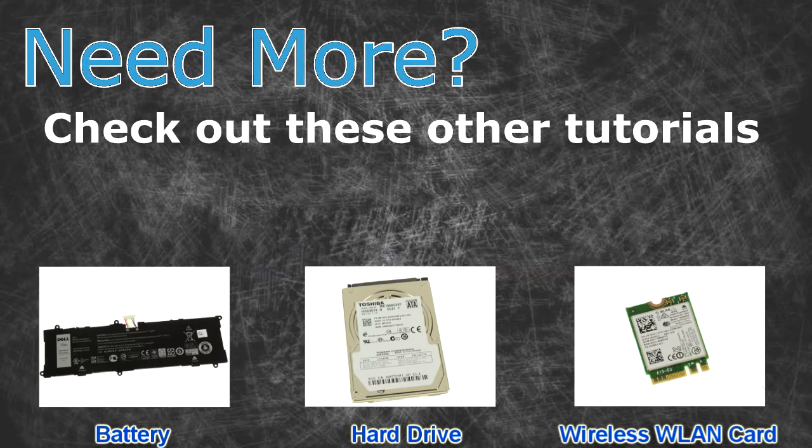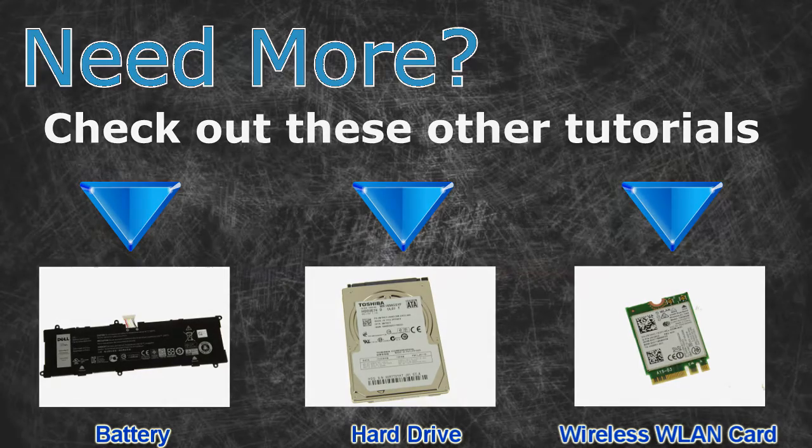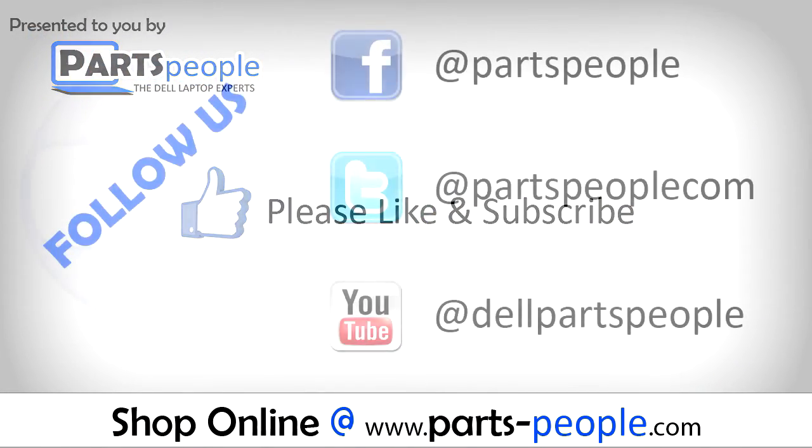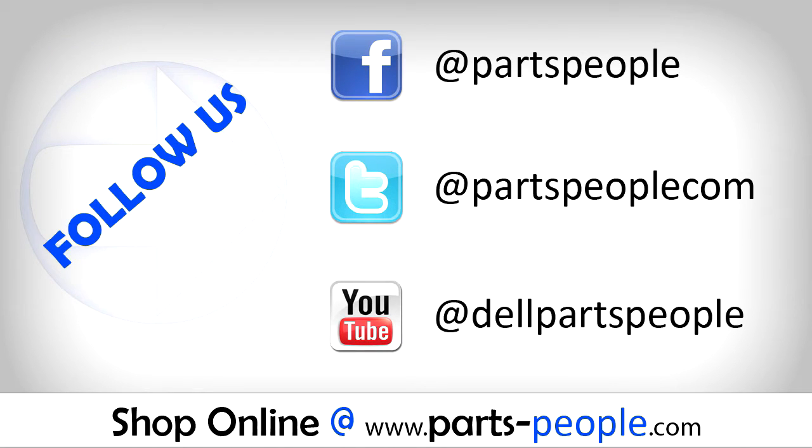Need more? Check out these other tutorials. For batteries click here. For hard drives click here. For wireless cards click here. Thanks for watching. If you enjoyed this tutorial, give this video a like and subscribe to our YouTube channel. Check the video description below for links to written tutorials and replacement parts.